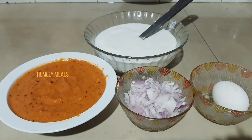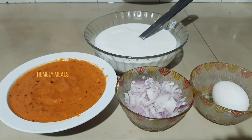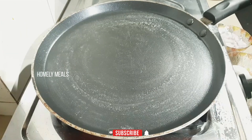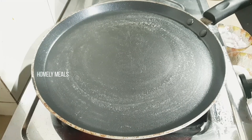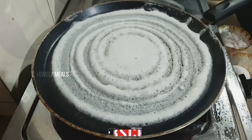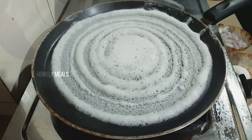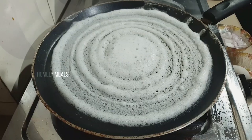We are going to prepare the sauce. If you eat the sauce, you will taste it. We will get the sauce ready and make the sauce.